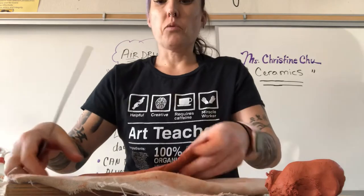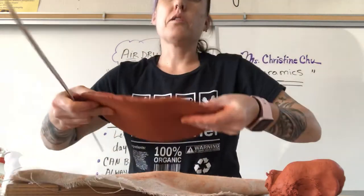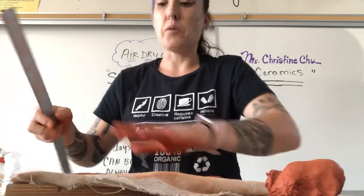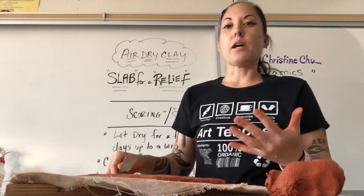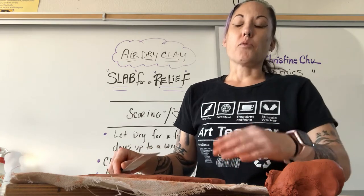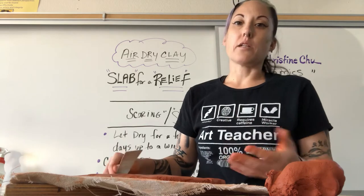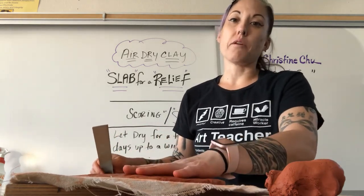I want to note that this thickness is good — you really don't want to go much thinner than this. This is probably just over a quarter inch. The thinner you get, the more flimsy it's going to be until it sets up. And once you start adding forms on top, it's also going to add weight. So just take that into consideration, because this is really the supporting piece.